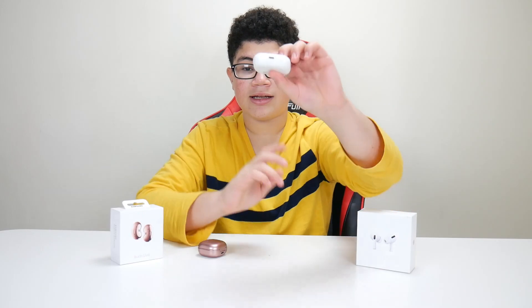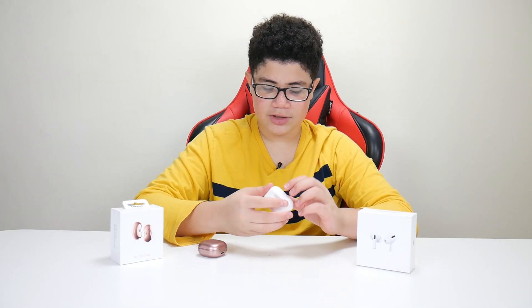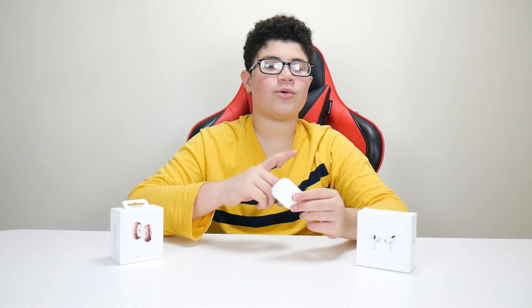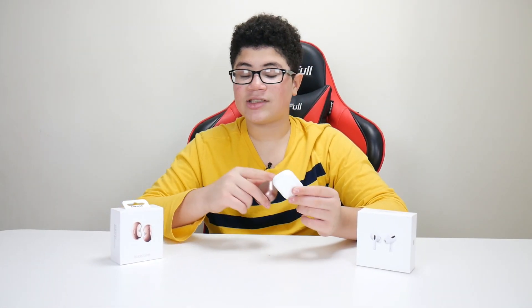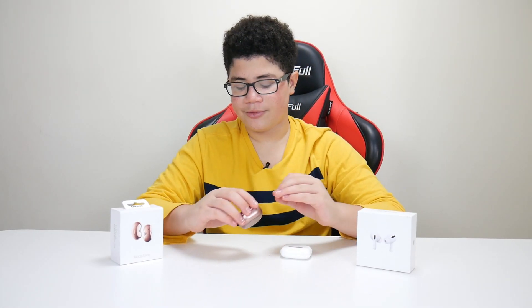The AirPods Pro case has a lightning port on the bottom and a button on the back. It also works for wireless charging. Overall battery: the AirPods Pro case gives 24 hours total, and the Samsung Galaxy Buds Live case gives 21 hours total.